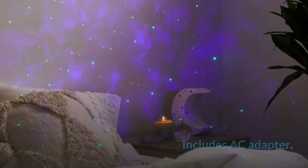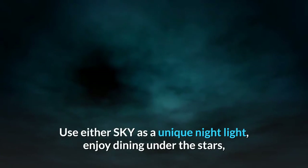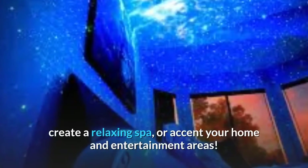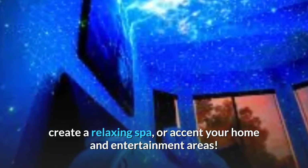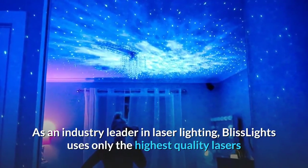Includes an AC adapter. Use it as a unique night light, enjoy dining under the stars, create a relaxing spa atmosphere, or accent your home and entertainment areas.